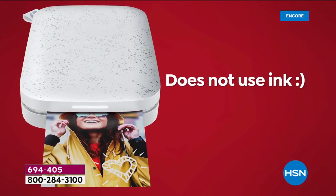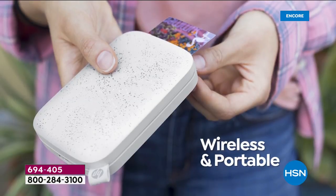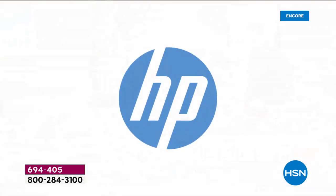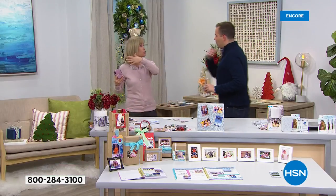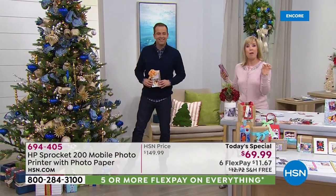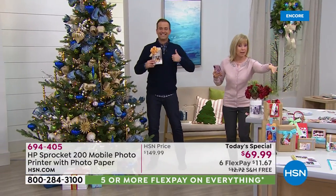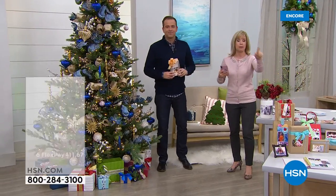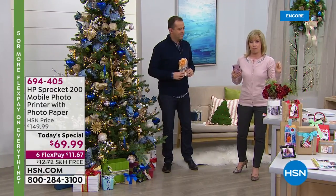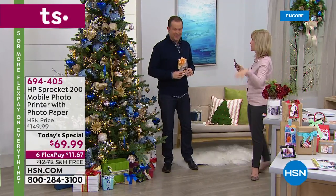You are getting 30 sheets of paper. We suggest that you get the additional paper because once you start printing, it's so much fun. And the new thing about this — with the new Sprocket 200 — if you're at a party it has what they call party mode. I can be printing to the printer, Adam can be printing to the printer — you can have three people at a time printing to the same printer on their cell phone. It's really fun to do.